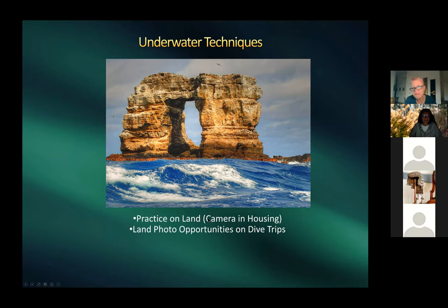When Harold gets a new housing, he practices with it on land — sets up the camera and flash and walks around the house taking pictures to ensure flash is working correctly and he's comfortable with all controls. The buttons on the housing correspond to buttons on the camera, so getting familiar before a dive is important.